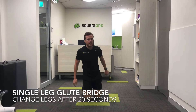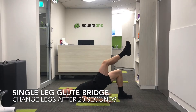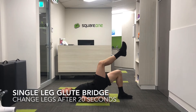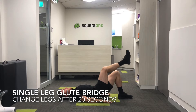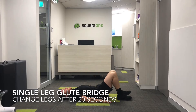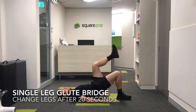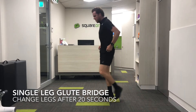20 second recovery, and then we're going into a single leg glute bridge. We're going to change after 20 seconds. Great exercise for the hips and the hamstrings. Driving up, working through the glute bridge, using your arms for support. A great exercise for hip stability for running and triathlons, working the glutes and hamstrings — your posterior chain. And we're going to change sides.